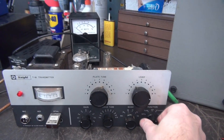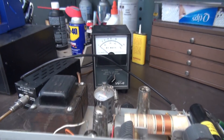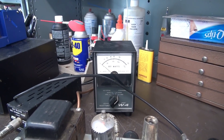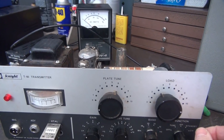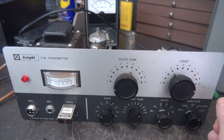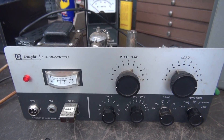We'll put her in CW first and watch the meter. It's a little healthier now — I'm getting about a little over 30 watts, whereas before I had around 25. That's a good sign; obviously the filter caps made a difference. Next thing I'm going to do is slide this guy in the cabinet and hook up the mic to listen to AM.